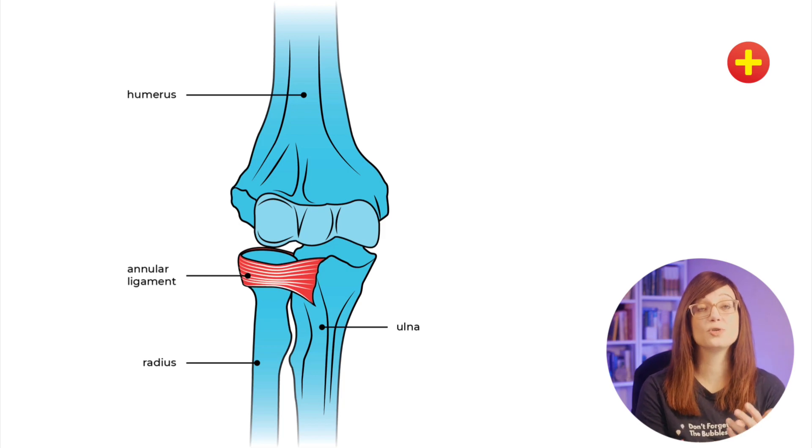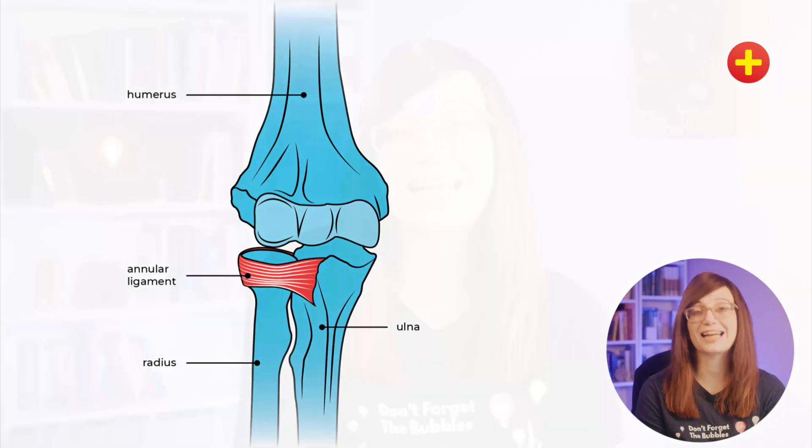What happens in a pulled elbow is that the annular ligament slips over the radial head and gets stuck in between the radial head and the humerus. That makes it very painful when the child pronates and supinates because it grinds against the annular ligament. The classic mechanism is a parent holding the child's hand as they're walking, the child falls, the parent pulls the arm up — and that's how a pulled elbow happens.